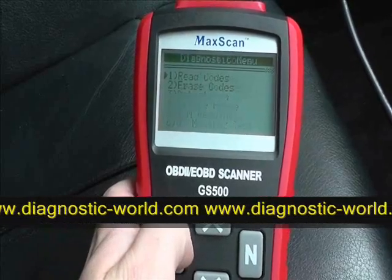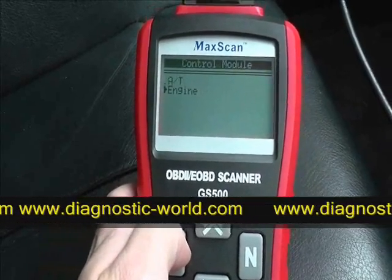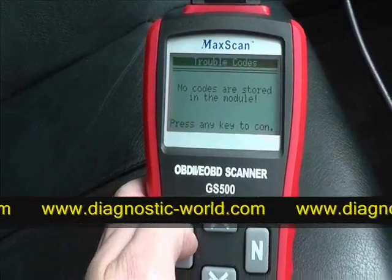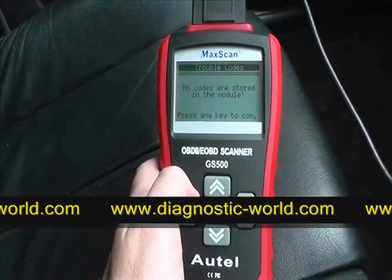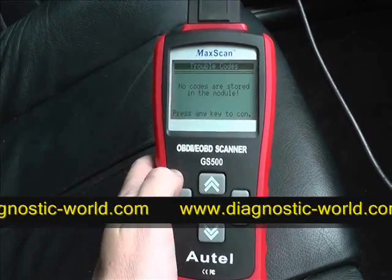What we'll do now is go back into reading codes just to make sure it has been cleared. No codes are stored in the module — there we go. The MAC scan has successfully read and cleared fault codes for this particular vehicle.